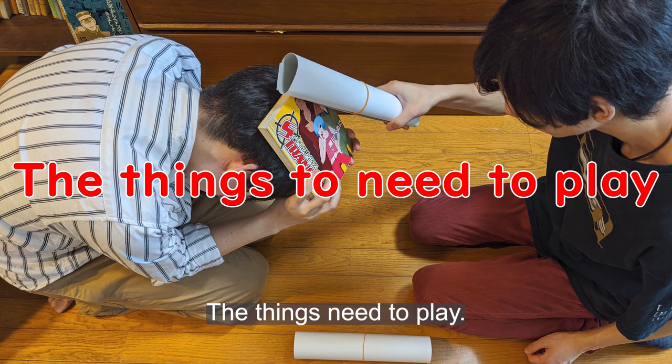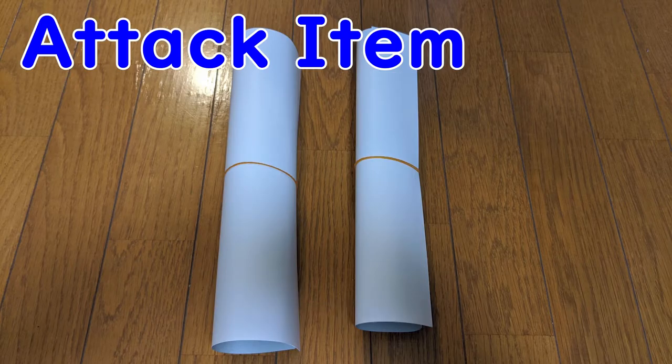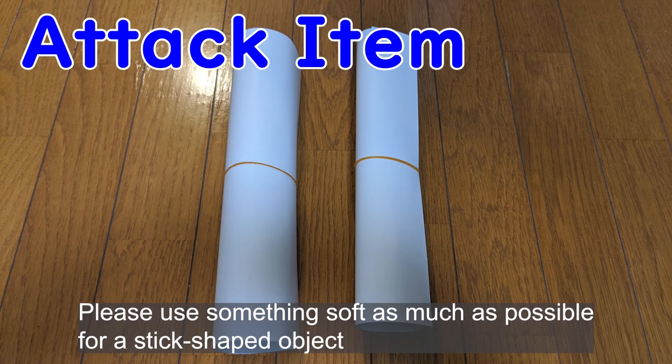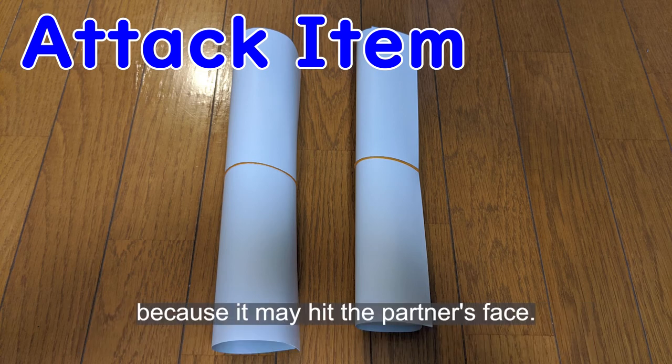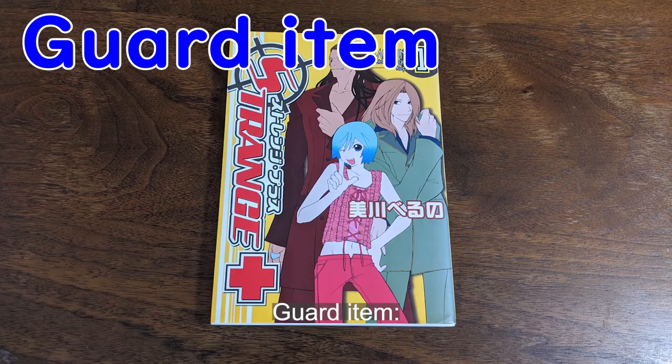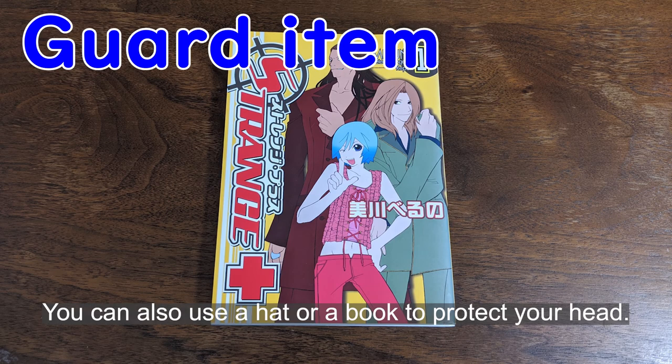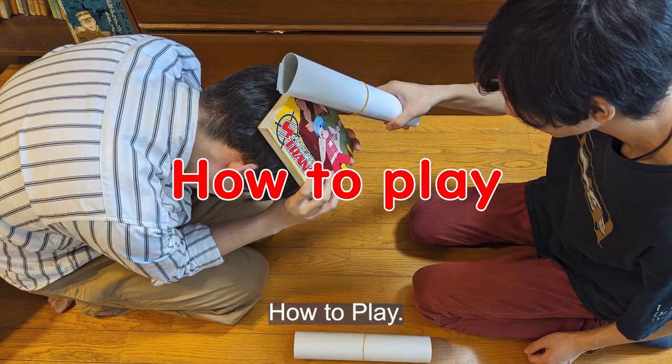Things you need to play — attack items: two stick-like objects to strike the opponent's head. Please use something as soft as possible, since it may hit your partner's face. Guard item: something that can be used as a helmet to protect your head, such as a hat or a book.